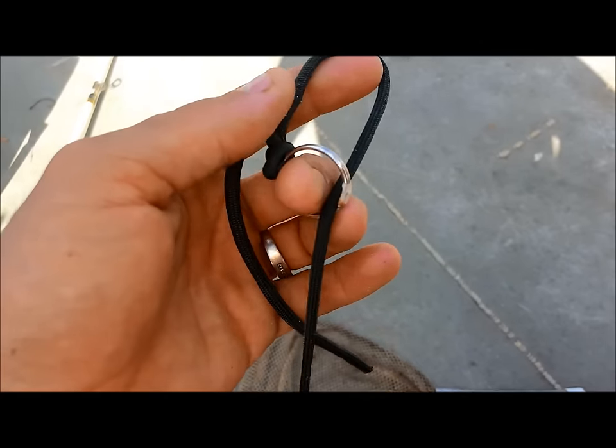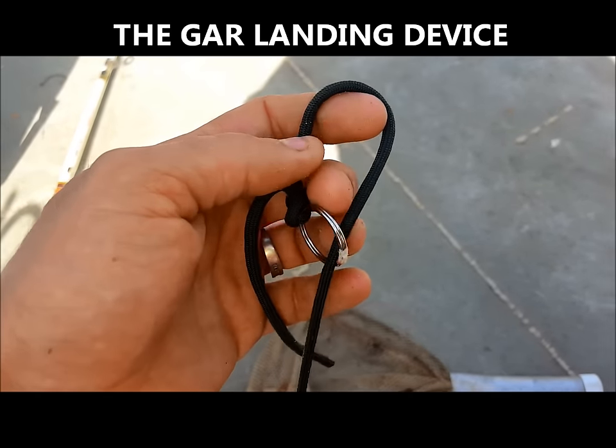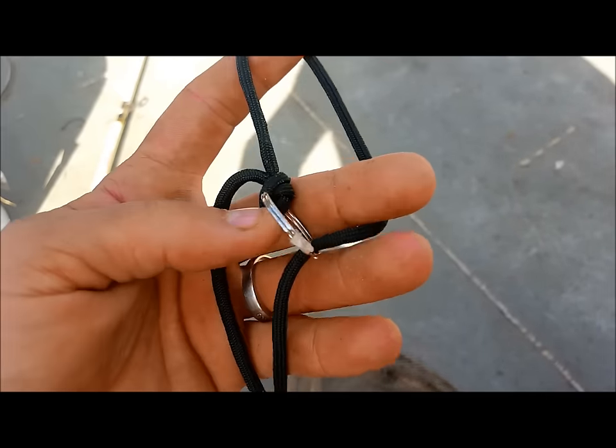Alright guys, this is our gar landing device. Anybody that catfishes should keep one of these in the boat if you want to get your rig back when gar fishing. Basically all it is is some parachute line and a key ring.